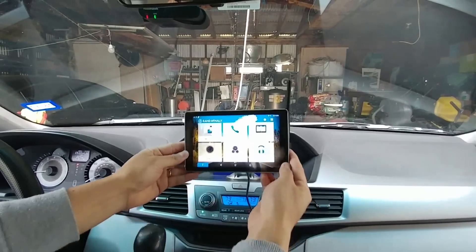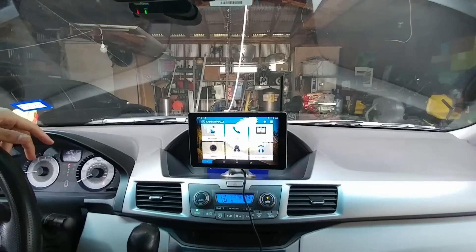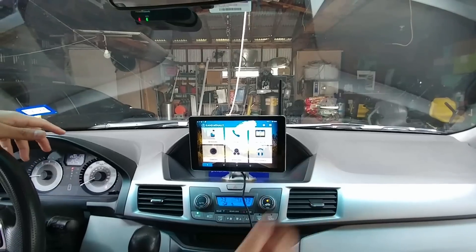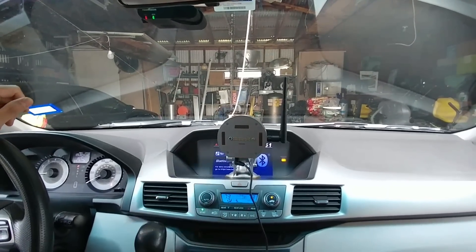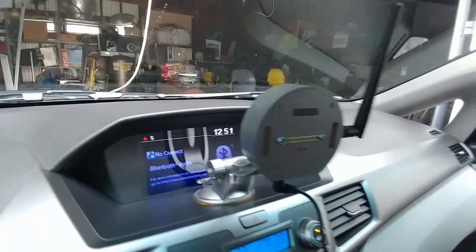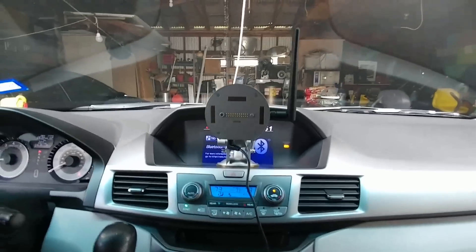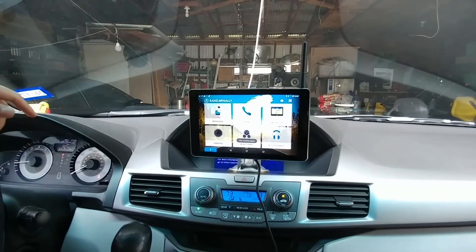I'll take the unit and put it up. I've already added the antenna and the cable, so I'll plug that into the cigarette lighter and it automatically charges the unit. Looking at it though, just the housing itself is actually quite bulky — it's quite big in terms of where it sits and the placement of the unit.